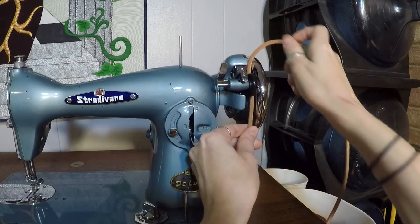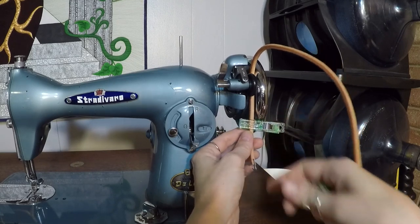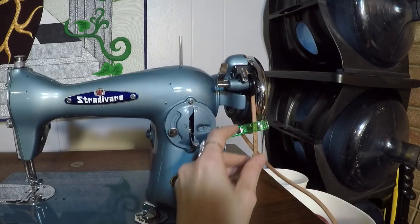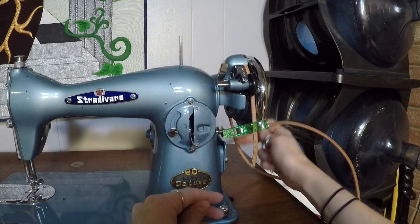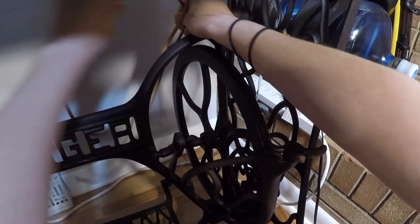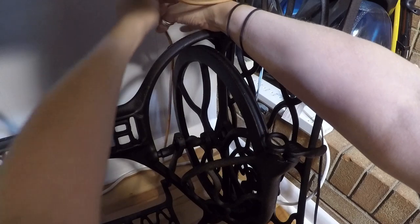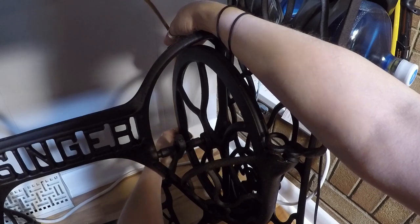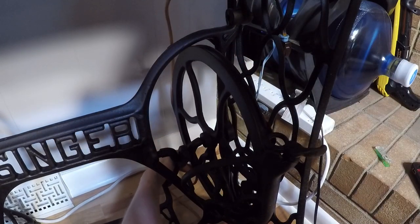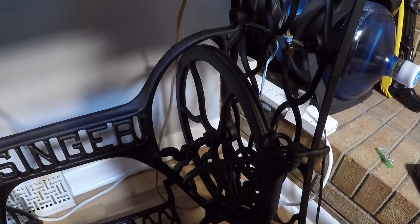I'm going to place this just like so — this is the end with the clip — and place that clip there so it doesn't slip. Then feed the plain end of the treadle belt through the back. This is a beautiful treadle that has all of the guides still attached, so I'm going to go through this back guide — it's like a loop of metal back here — feeding the belt down and then around the wheel.